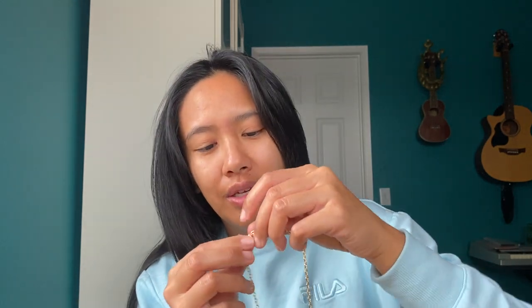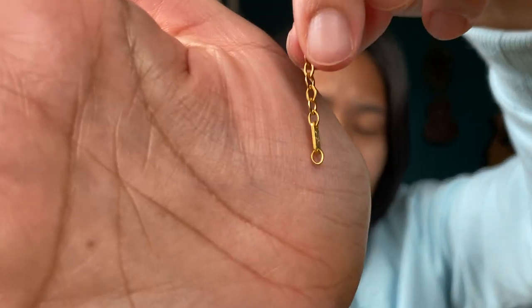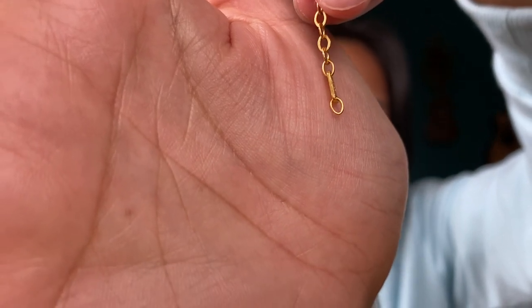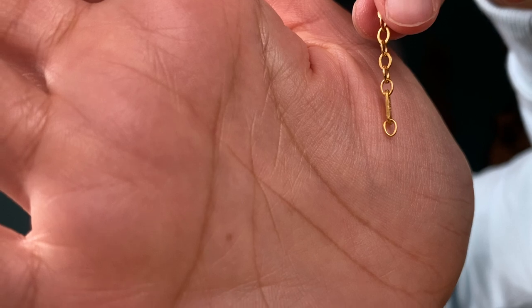The one thing that annoys me about this chain is the end clasp — it's so tiny. The clasp is made for ants. When you try to put it on, especially if you've put on lotion, it is very hard to get through that tiny little loop. But once you get it on, it's really, really nice.